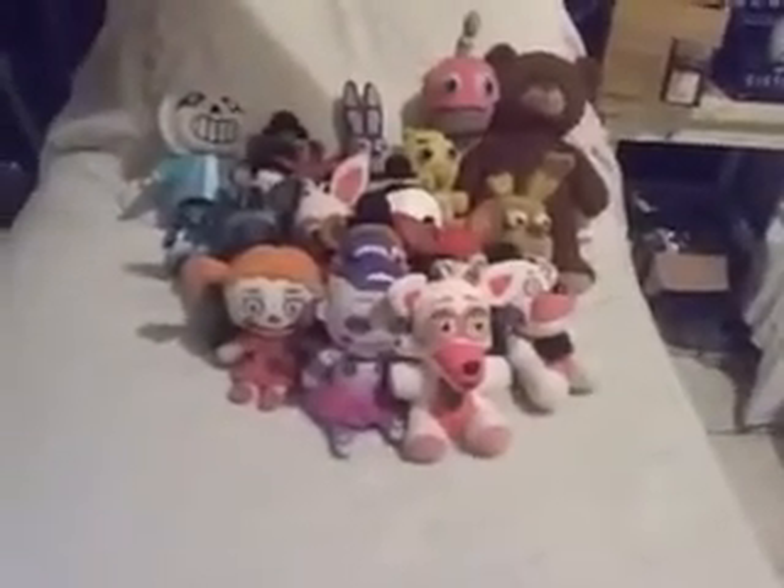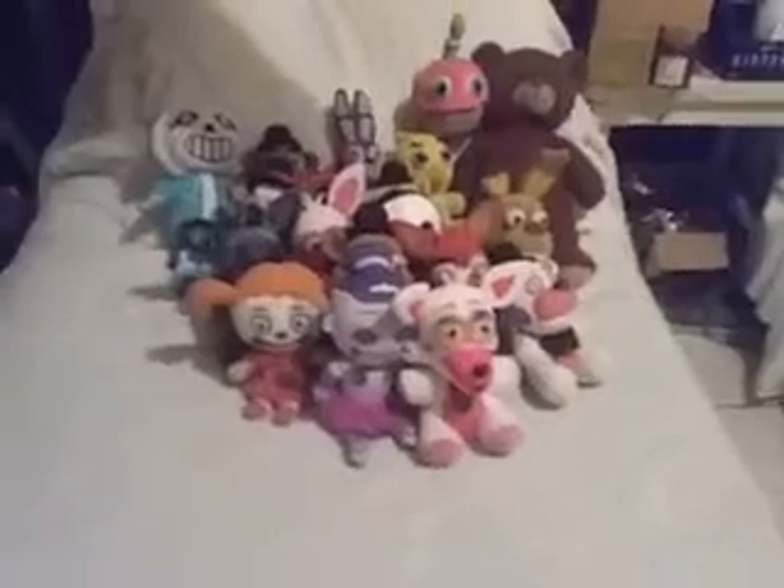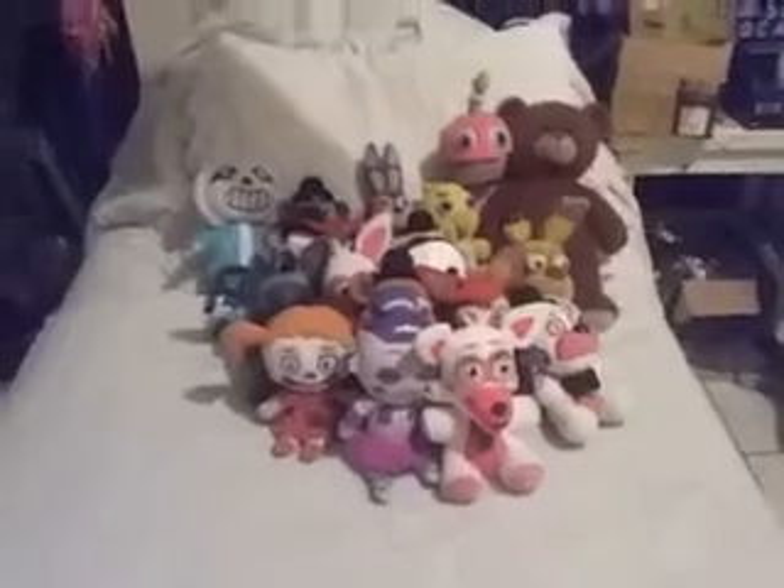Hey guys, this is Finance at Freddy's Plushes, and I got some news update. By the title, you cannot tell because I'm going to put something different — well, I already did put something different.